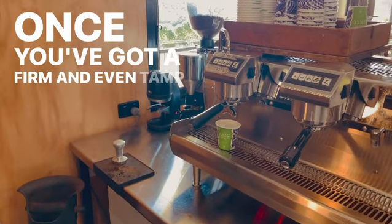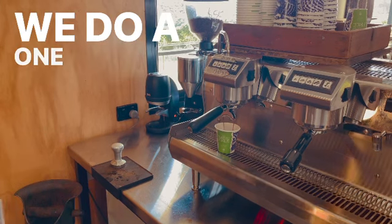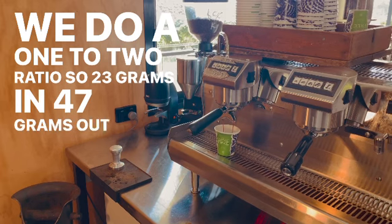Once you've got a firm and even tamp ready to go, preheat the group head and then begin your extraction. We do a 1 to 2 ratio, so 23 grams in, 47 grams out in 30 seconds.